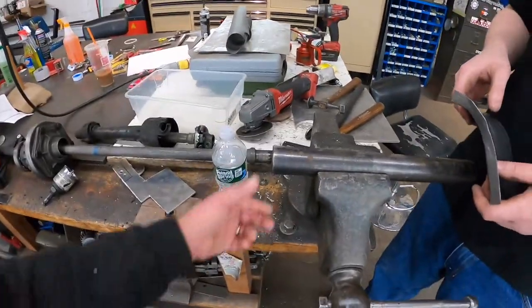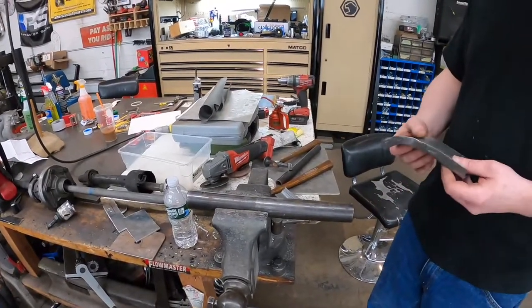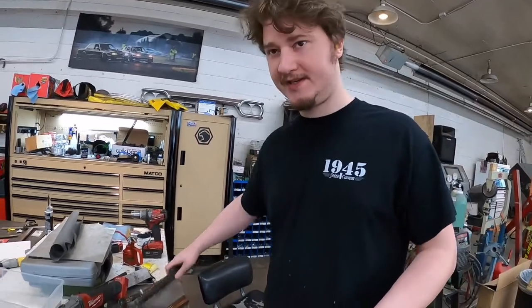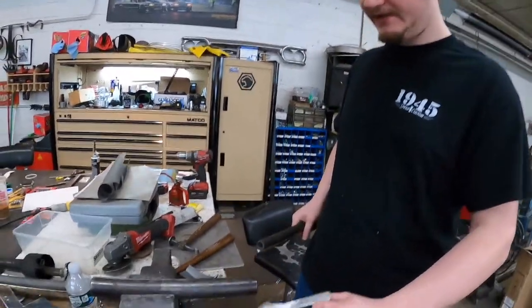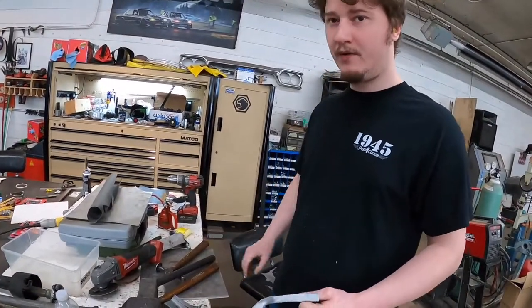He's just hammering over this piece of pipe — this piece of round stock. When you get into stuff like this, anything is a hammer, anything is a dolly. He uses this as a hammer sometimes in certain areas — whatever works.